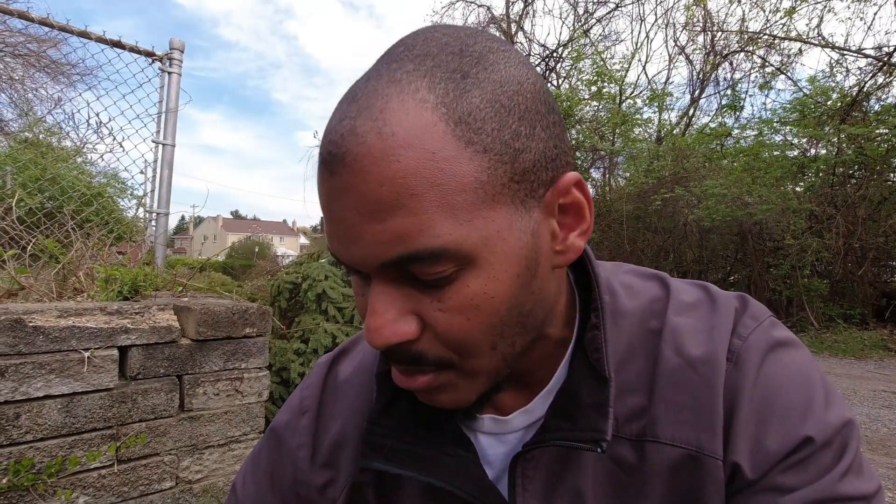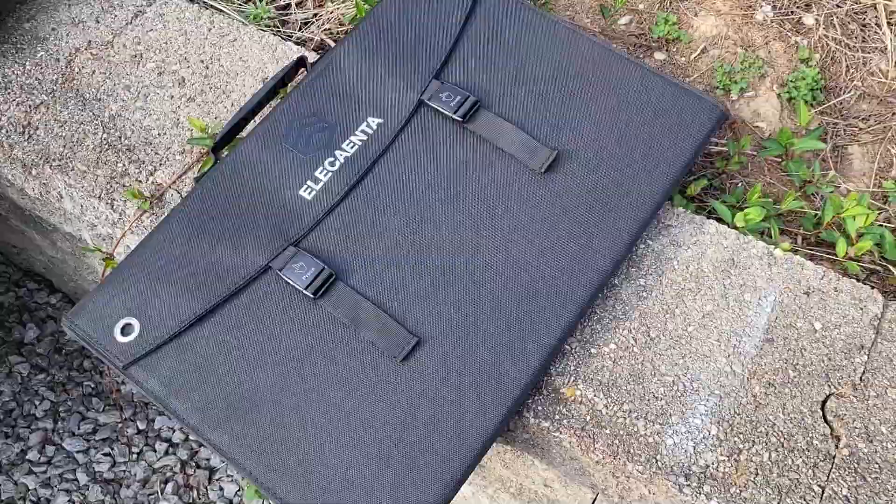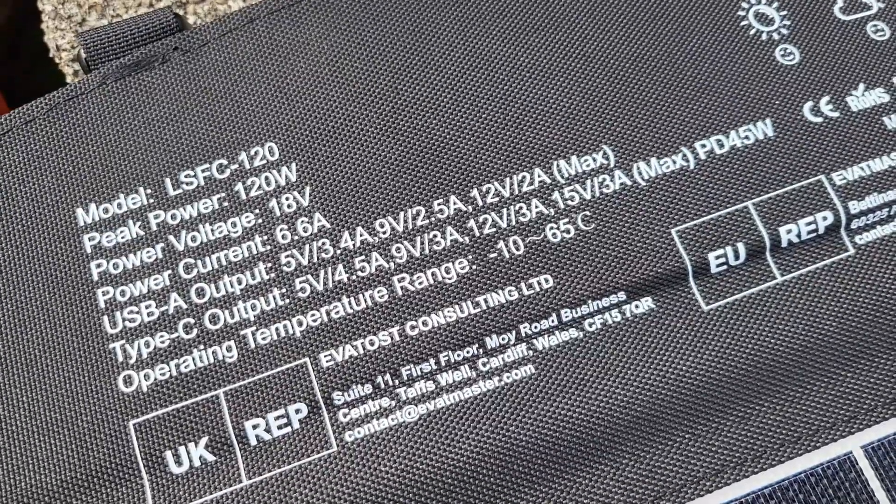Open circuit voltage is about 23 to 25 volts. It also has 7 amps short circuit current, but the real operating specs are 18 volts with 6.6 amps.